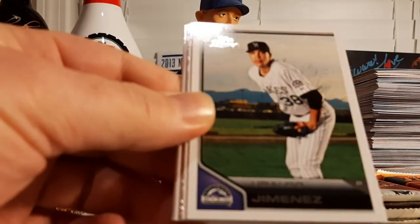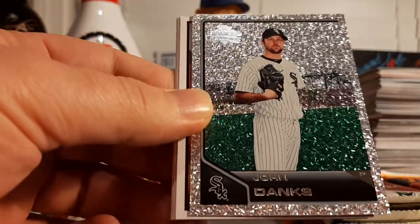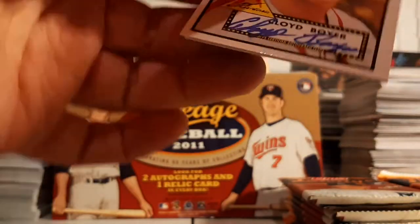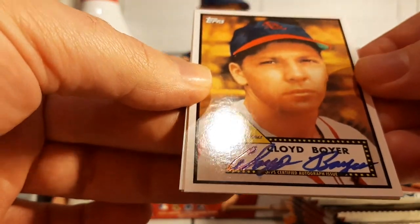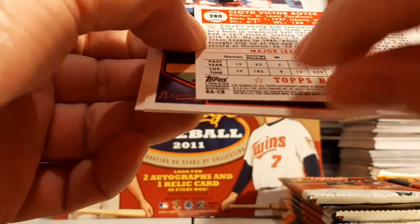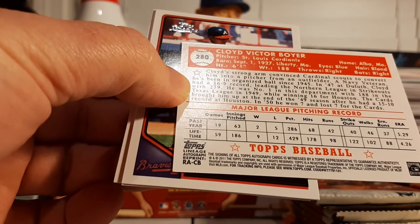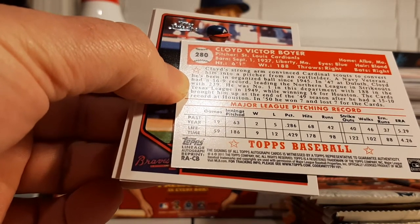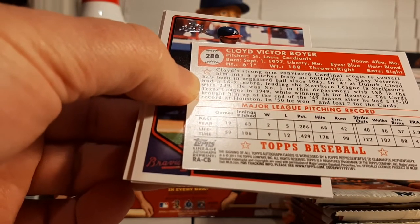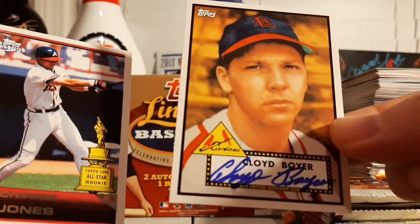Billy Butler, Ubaldo Jimenez, David Wright, a Diamond Anniversary of John Danks, and our first auto! Cloyd Boyer — that's an old school auto there. Our first auto, a Lineage Authentic Reprint Autograph from the Cardinals. This is a guy that played back in the day. Pretty cool, old school autograph. Really cool.